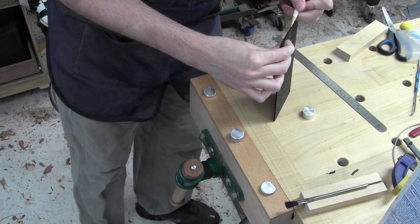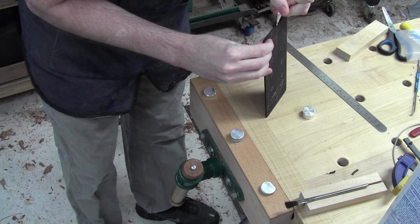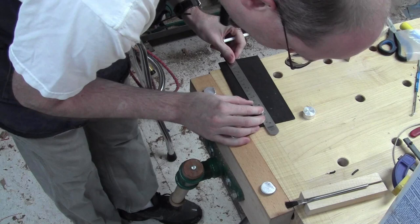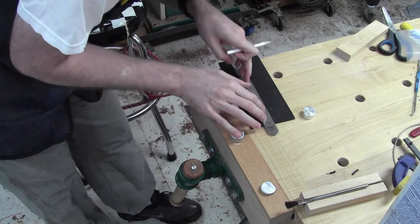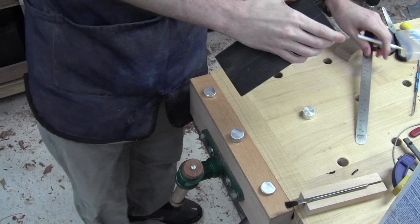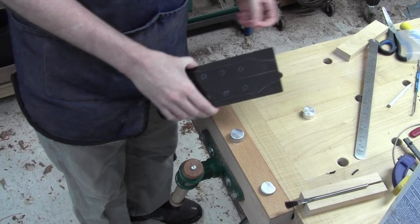I'll take it up to the end and just real carefully bring it around this way, then bring it around on this side. Then it's just a matter of catching those lines here. There are our center lines that line up very well on both sides. So now the line on the back, when I set it on the headstock, I'll be able to see that it's still center-positioned.